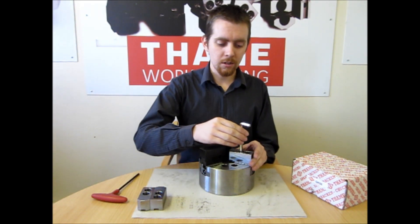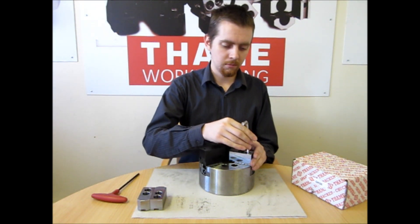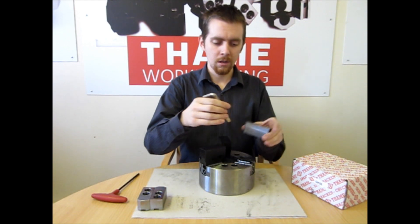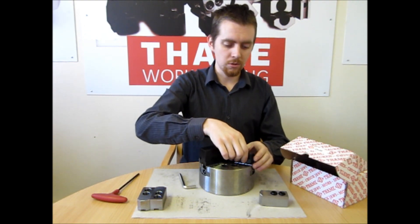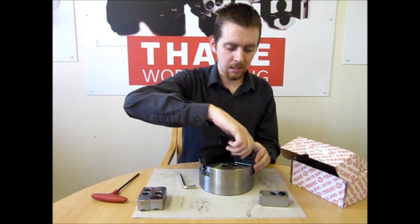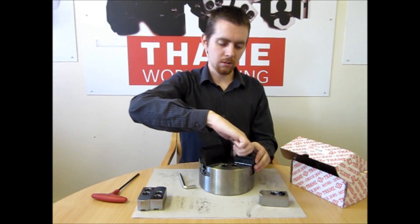All you need to do is take off your top jaws. They come straight off the T-nuts. Then you replace them with the Quick Change Base Jaws, which go straight back on above the T-nuts and get bolted up.